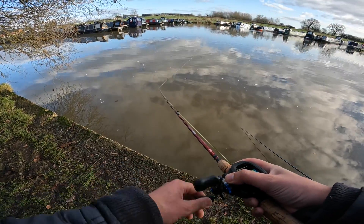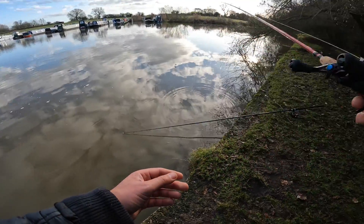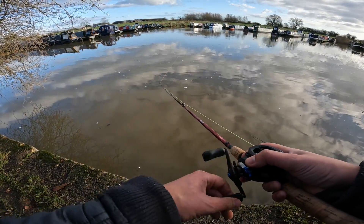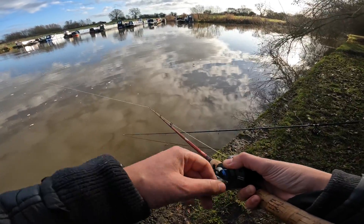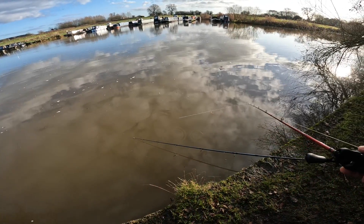Our main thing is lure fishing — even when we dead bait we still have our lure rod trying to catch a fish on lures. But it's just been so tough that we needed to adapt a bit. Soon we'll be mainly just lure fishing again. Hope you guys enjoyed the video, I'm super happy with the new PB. Don't forget to leave a like, leave a comment, subscribe if you want to see more, and I'll see you guys on the next one.